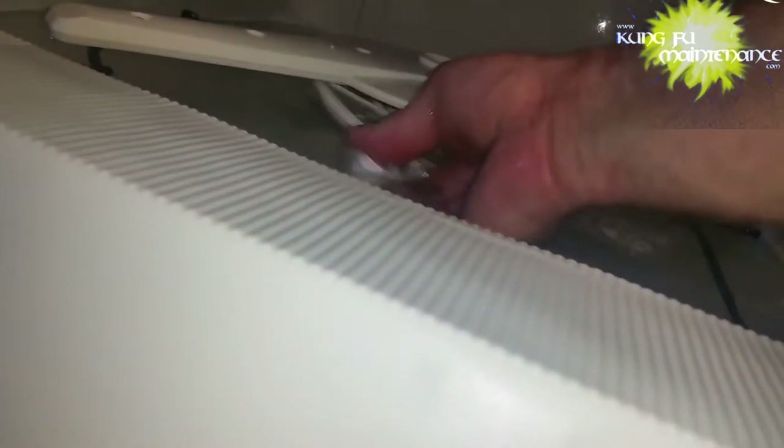Each dishwasher has its own particular little tricks, and you just don't want to force anything. You can break something if you're forcing it.